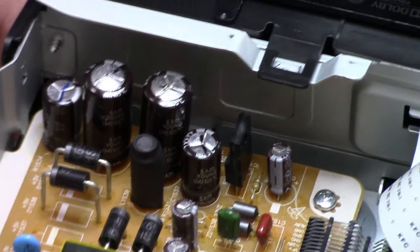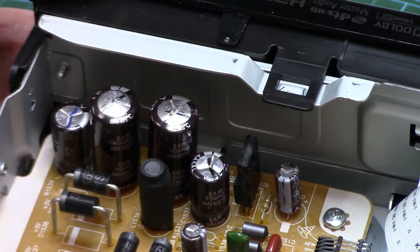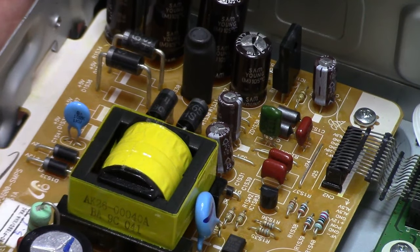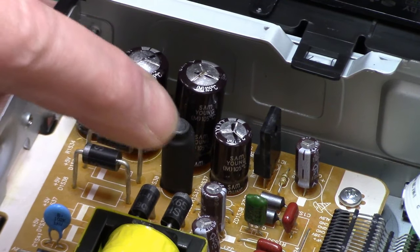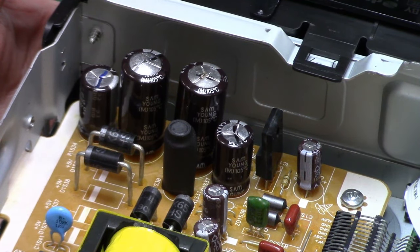If you want to stick around to the end of the video, I'll show you a way to check these if you've got an oscilloscope and a function generator — my quick little checking method. But just visually, these look very suspect and I wouldn't be surprised at all if this is the problem.